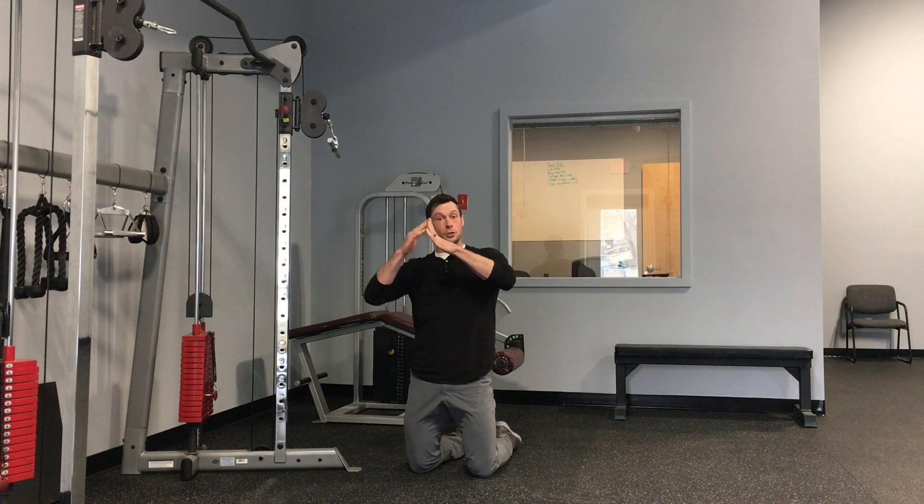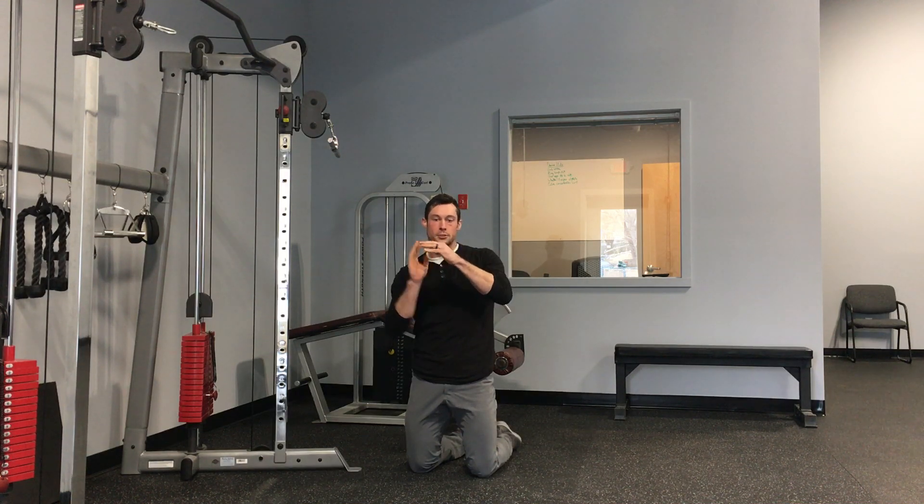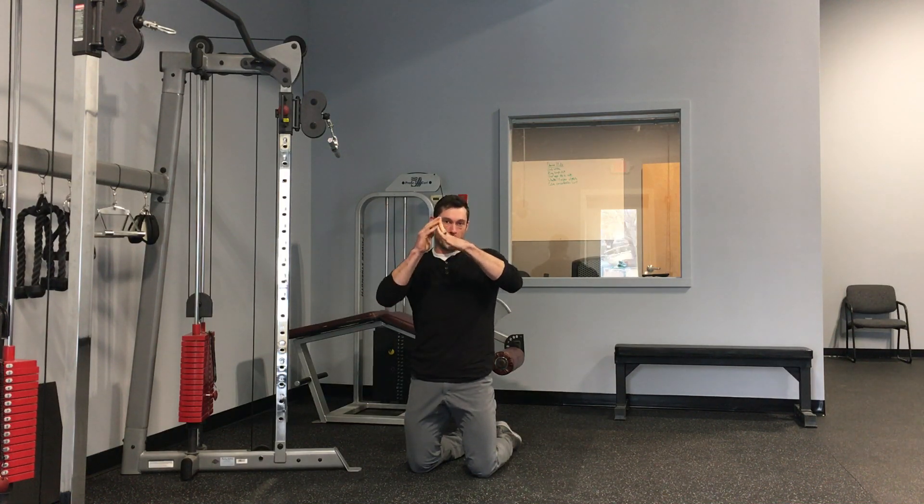It's important to let your abs go so that you can open up at the top of the rep, and then crunch down and curl towards the top of the rep. So it's not simply from the hips — it's opening up and then crunching down forward.